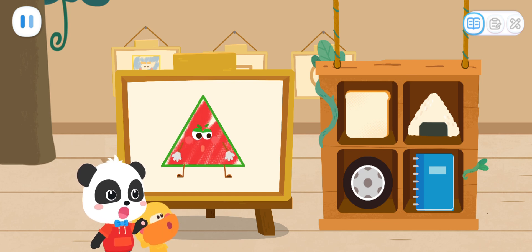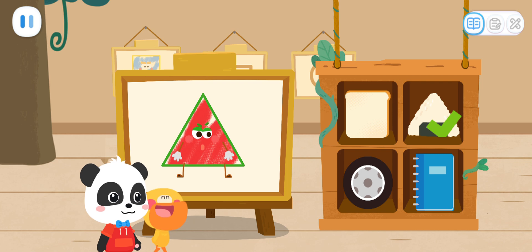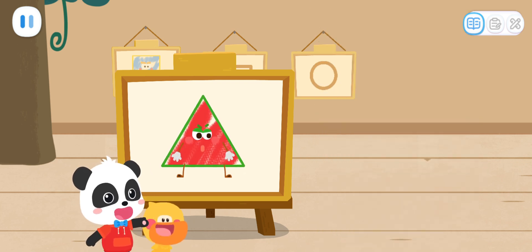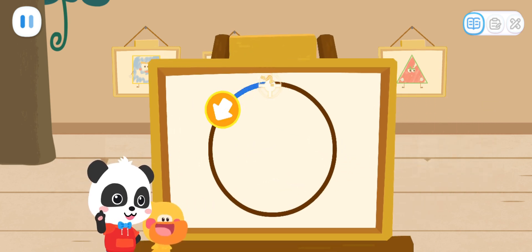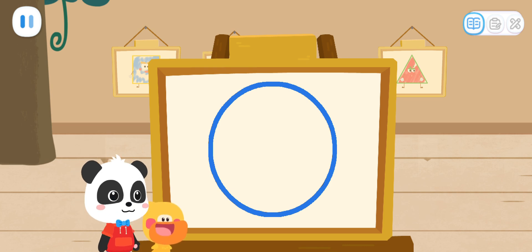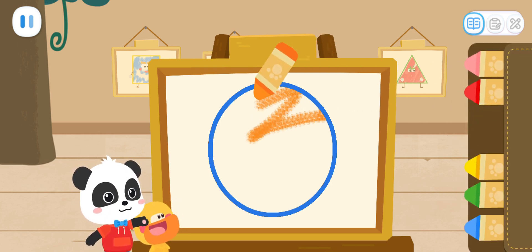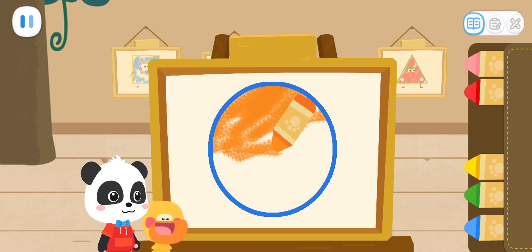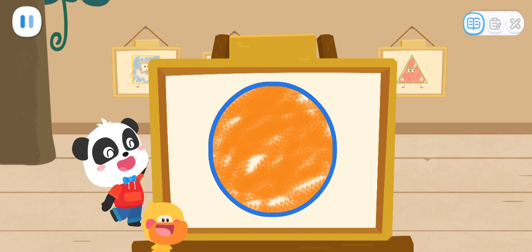Magic Cube Flick! That's it! That's right! Let's move on to drawing the next Little Elf. First, we have to draw the shape. Great job! Then, color the Little Elf with the color you like. Looks great! Magic Cube Flick!